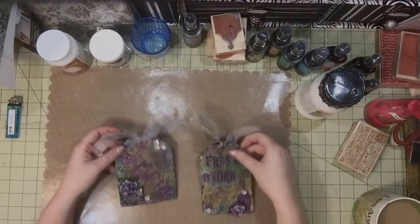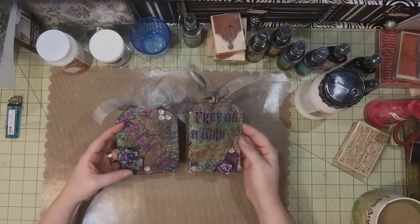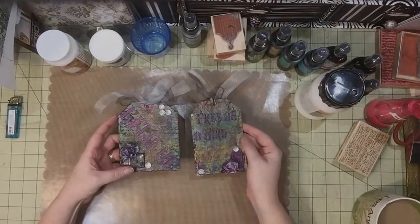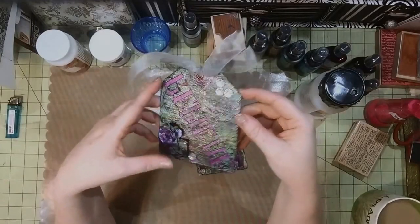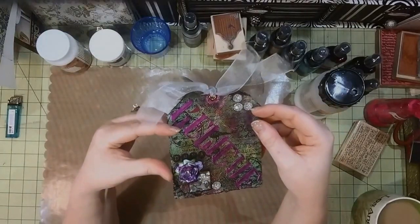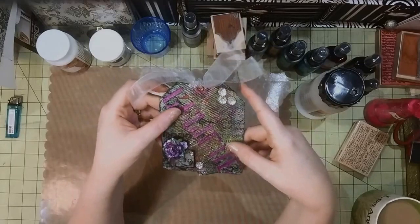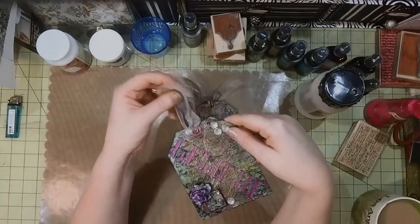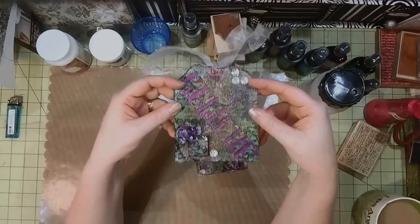Hey crafty friends! Today I have a fun little tutorial — may not be little, so just bear with me. I've made these awesome mixed media tags. I saw a couple of videos, one from Lovely Scrappin and a couple of other people, and I took some of their ideas and altered them a little bit and made it kind of my own little design.